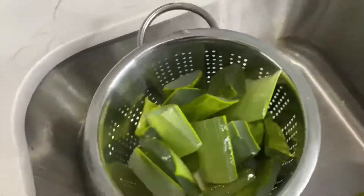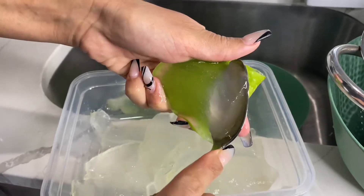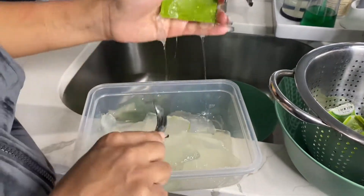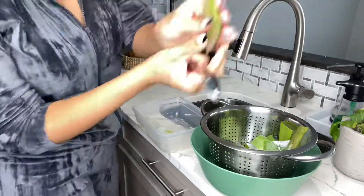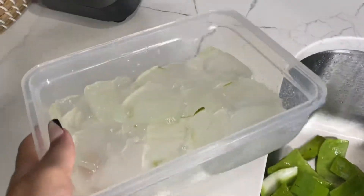Once that's done soaking, this is what your water will look like, and this is the water that you want to throw out because it has that leftover poisonous residue in it. I'm going to then drain these pieces and rinse them off a little bit longer, then take a spoon — I feel like this is the easiest method — to just shave off the gel from the other side of the plant leaf. This is how you get your little aloe vera jelly pieces.